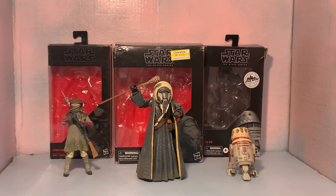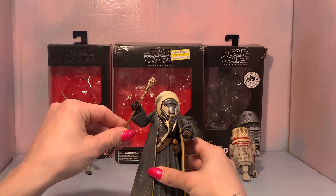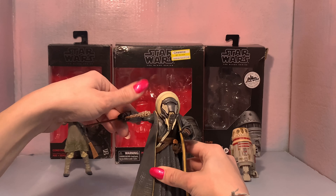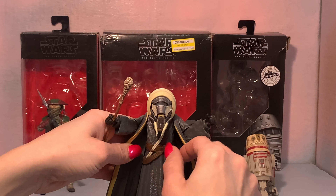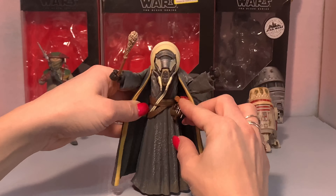All right, so we've got them all out of the box — Constable Zuvio, Moloch, and R5-P8. Let's go over the articulation and the accessories for Moloch. He comes with this staff first of all in his arm, which we've got up and down — not too much. There's no butterfly joint, but the staff comes out. He's got a little gun that goes in and out of the holster. Pretty nifty.